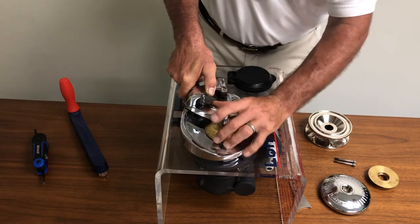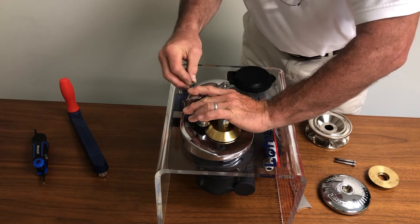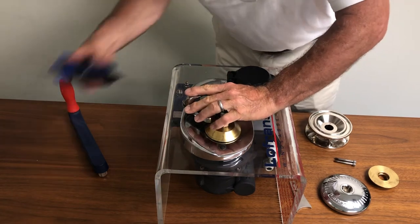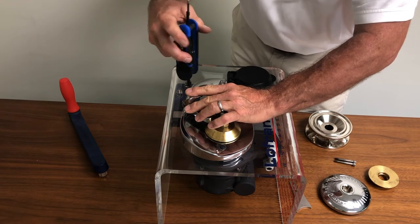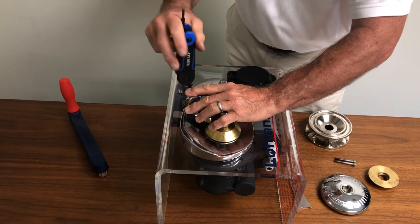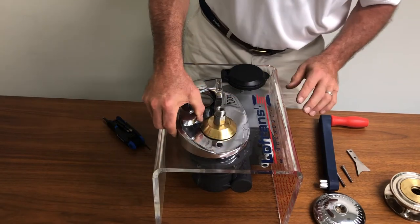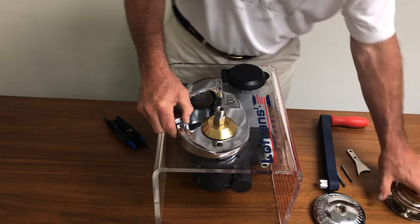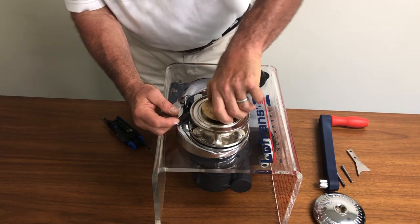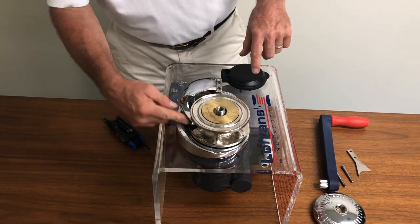We're going to rotate the chain pipe cover and then take our fastener closest to the pressure finger and re-install it into the Topworks. This will hold everything in place as we position the next components back onto the windlass. It's now time to peel the pressure finger open — don't be afraid of it — and lower the chain wheel back onto the mainshaft. Wiggle your upper clutch cone until it seats properly, and your finger is back in place.